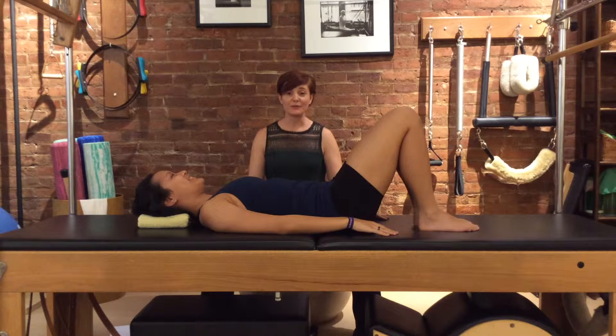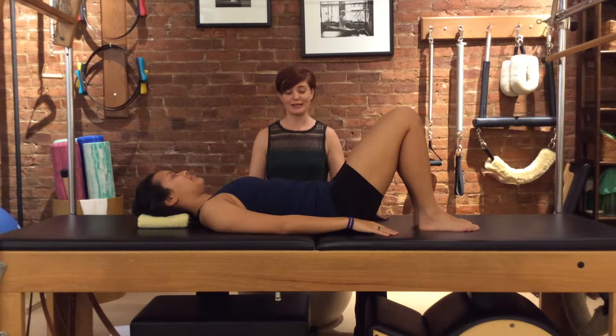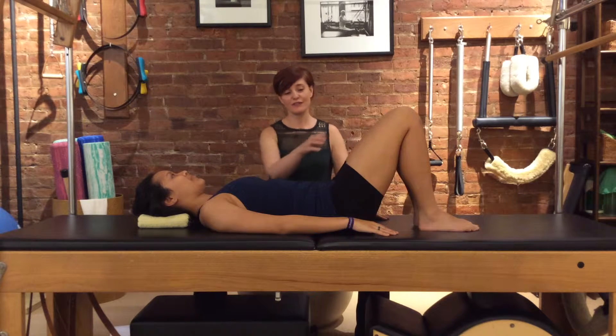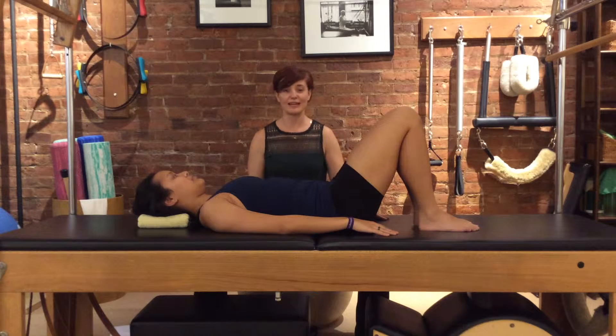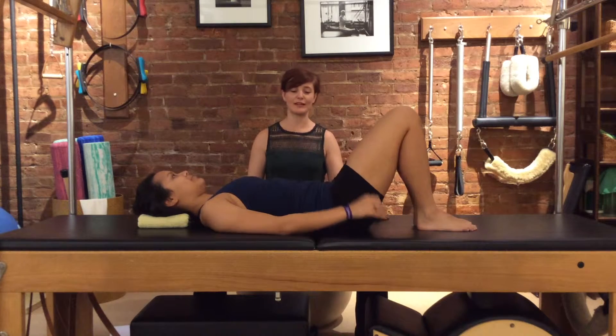The second fundamental we're going to work on is knee fold — basically how do you pick up your leg in Pilates. So if Genevieve just sort of pulled her leg up kind of casually, you might see her lower back lift up off the table a little bit, and there was kind of a little jolt through her body.